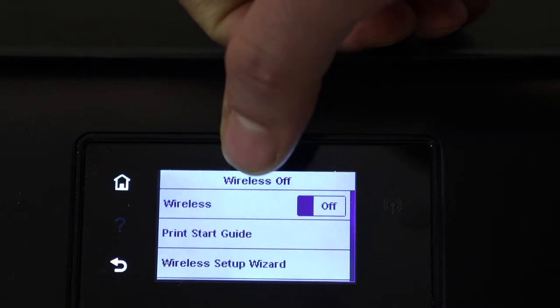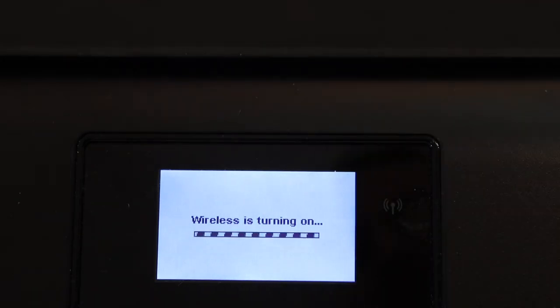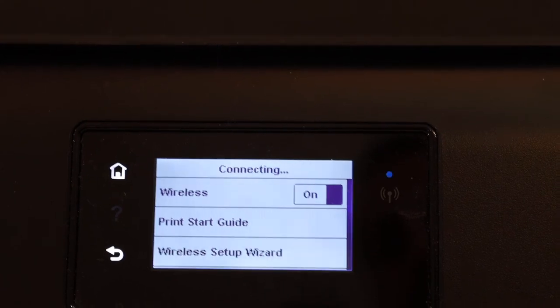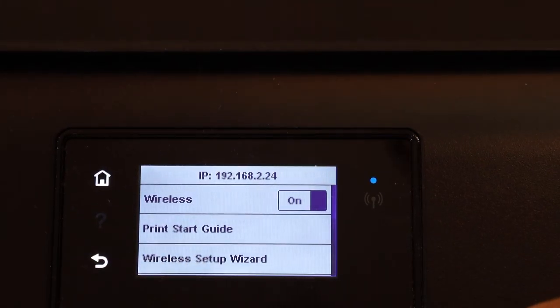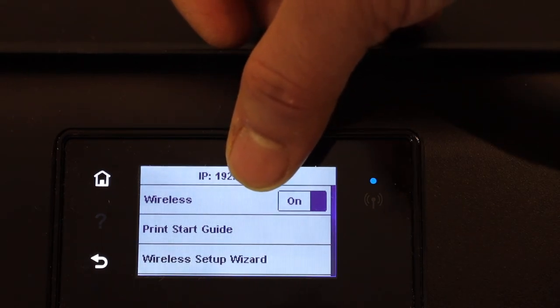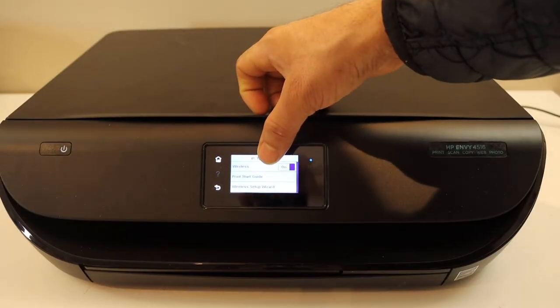Here you have to simply click on the on button, so wireless is turning on. Once you see the blue light is stable, that means our printer is connected and it is online. This might take a few seconds. Once it is connected you will see the IP address on the top and then we are ready to use it. Thanks for watching.